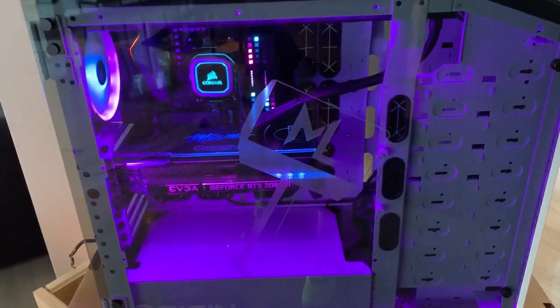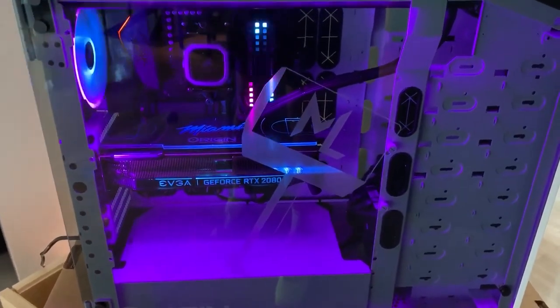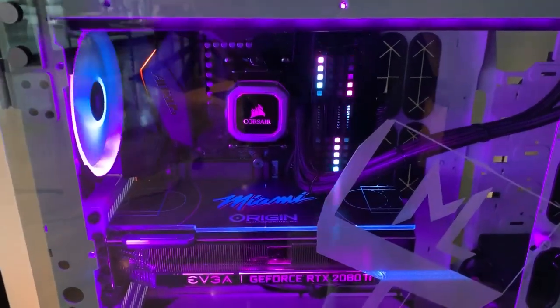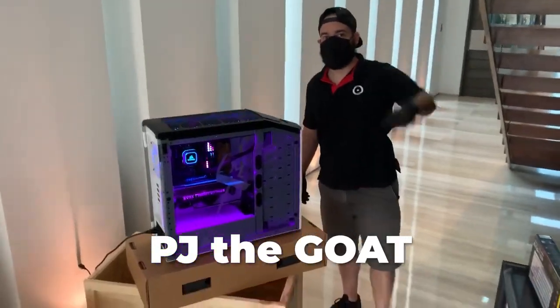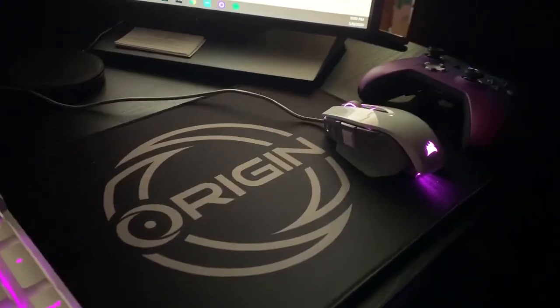Origin's team is incredible. They have 24/7 tech service and everything is custom handmade coming out of the facility. Now you're seeing they fully customized my lighting system to be Miami Vice. I'm going to show you my guy PJ — PJ built this for me. He's already programmed this for my mouse and my keyboard to match Miami Vice. I'm so excited.